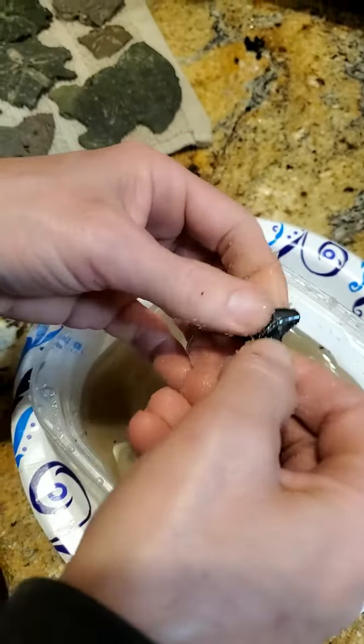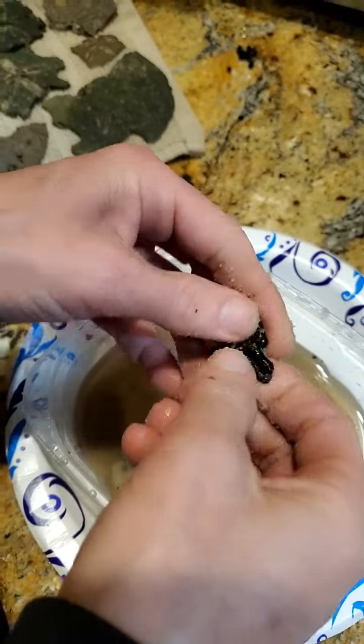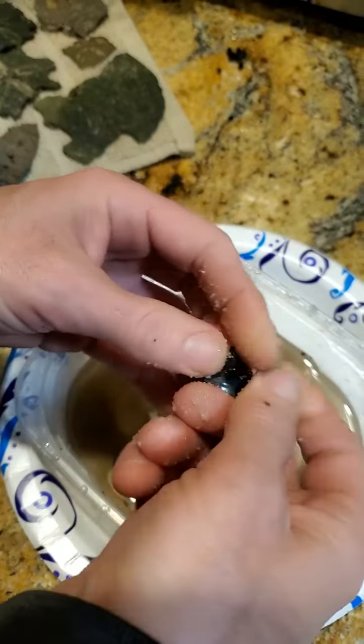I haven't seen one that will actually scratch or anything. You do want to be careful if you have a damaged tooth that's already falling apart — you may break it worse — but these guys are pretty solid. Just kind of rub it into all the cracks and crevices and get that dirt all the way around it.